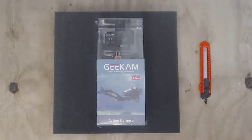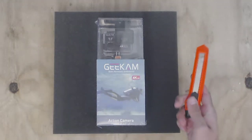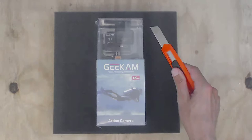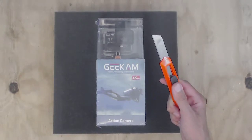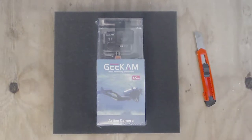Hello Grinchers and welcome to the unboxing of the Geek Cam. We're just going to compare this camera to the GoPro 5. Before we open this sexy box here, we're going to go and look at the price.